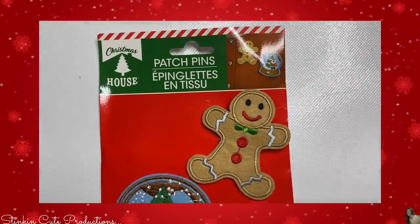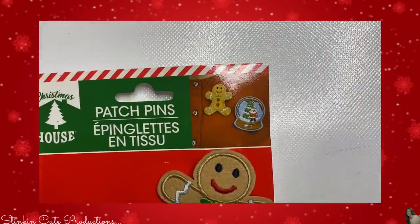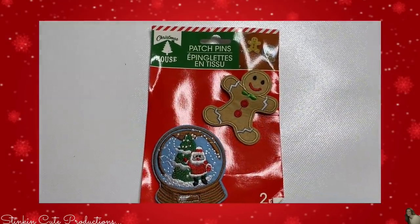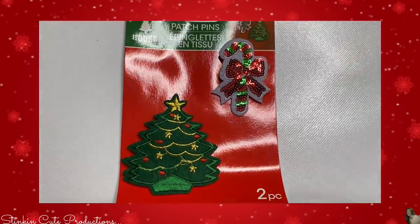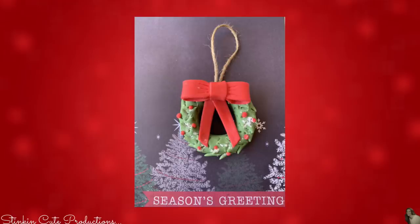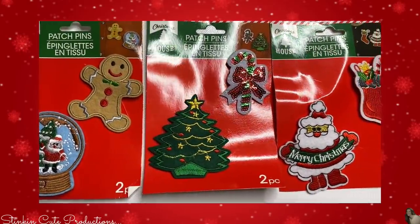How about these patch pins? This is another find I have never seen at any Dollar Trees in my local area for previous Christmas seasons. A snowman and a snow globe — these are meant to go on a sweater, but of course I'm not going to use them for that. I also found a candy cane and a Christmas tree patch. I picked up one of each. We've got a stocking with Santa and another stocking with a wreath patch. These patches are adorable. I'm not sure how I'm going to incorporate them into a DIY but I'll figure out a way.